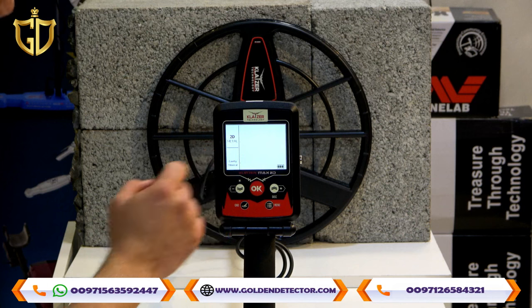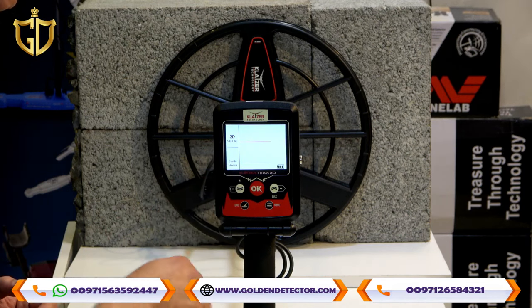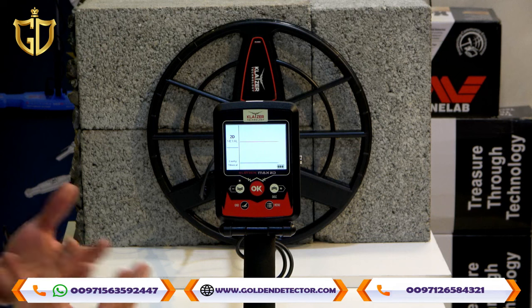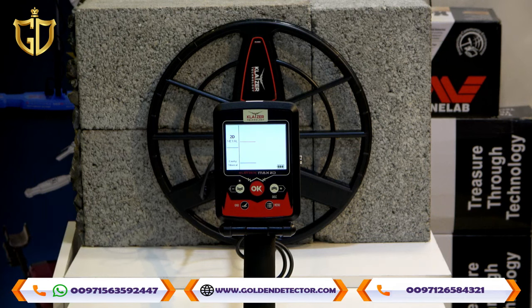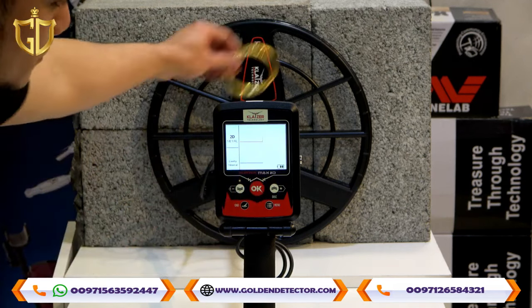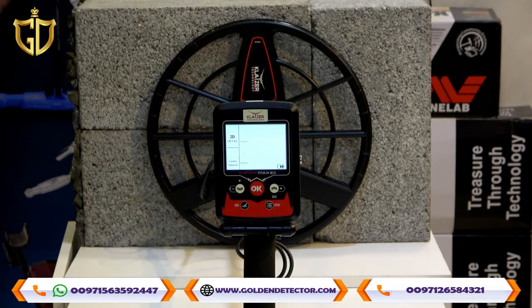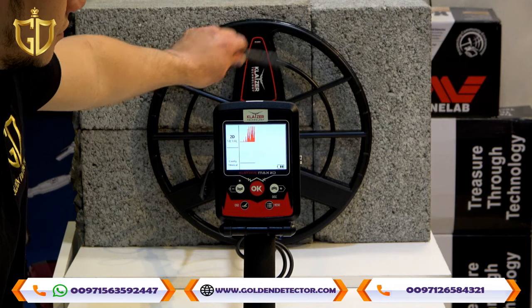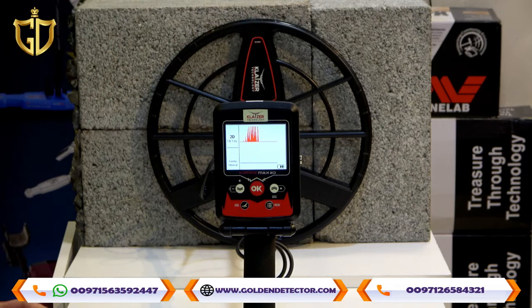As you can see on the screen, it's in 2D mode. You can see a 2D metal indicator on the upper part, and a cavity or mineral indicator for caves and spaces. This is the all-metal system. I will show you the gold bracelet — it appears in color red. And normal iron also appears.